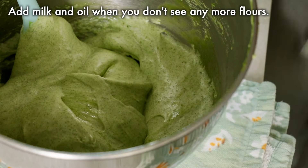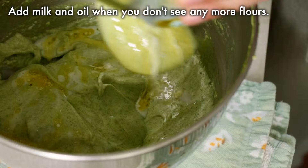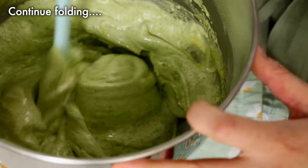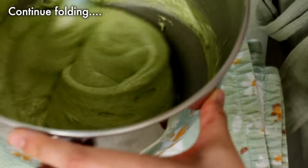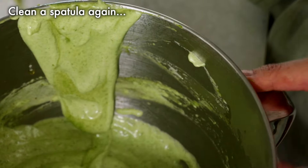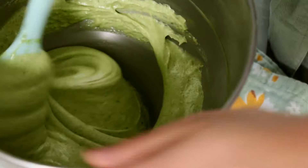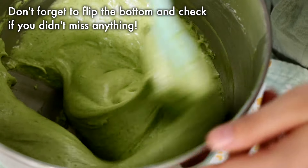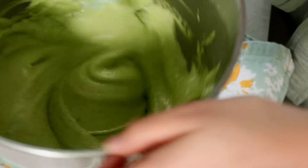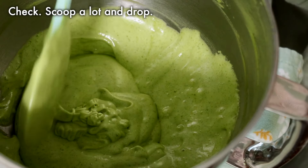As soon as you don't see flour, add the liquids and mix. How much you fold is very important, so go back and check it again anytime you need to. To see if it's done, scoop a lot and drop — it should flow smoothly like this.